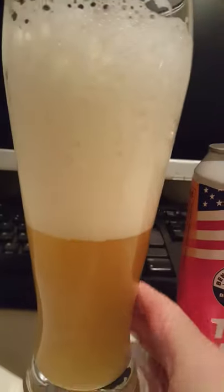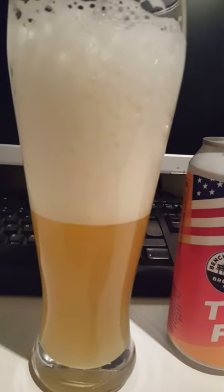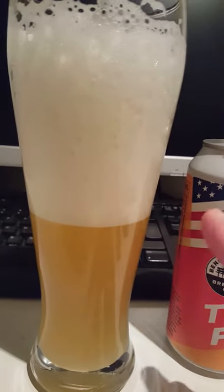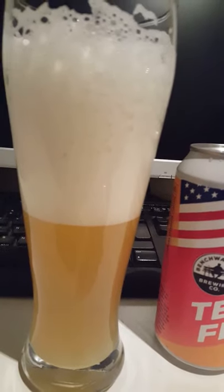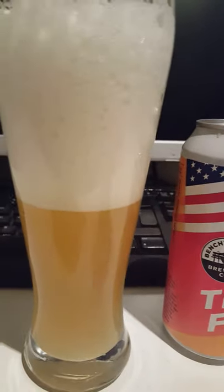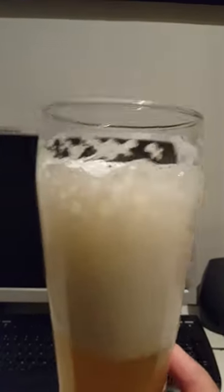Let's get a whiff on this one and see what we have. Oh yeah, very very lovely smell of tropical fruits there — pineapple, not so much pine though. Definitely some mango, maybe some peach in there. Smells absolutely lovely. So with that said, let's dive right in.